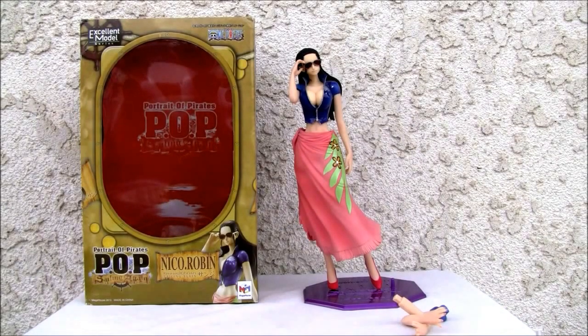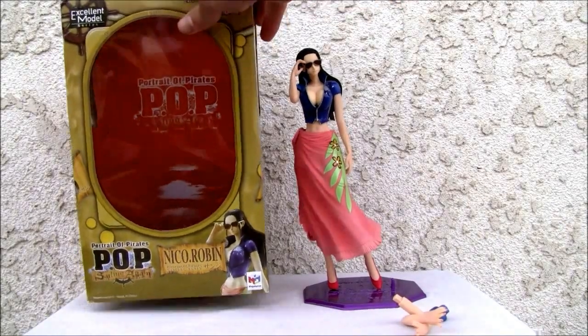This is Redstock, straight from Point Mugu, California. Today we're going to do a video review of Portrait of Pirates Sailing Again — Nico Robin. This is from Mega House and the Excellent Model series. This is a 1/7th scale figure, about nine and a half inches. This is from One Piece, and I'll show you the box over here.